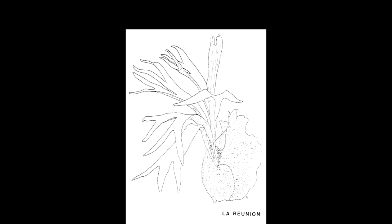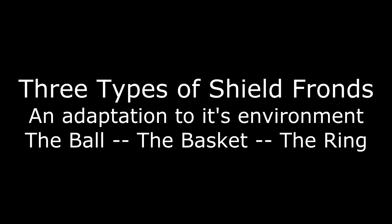When looking at the anatomy of a staghorn fern, you have the fertile fronds, which stick up like antlers and carry the spore. Then you have the shield fronds, which provide their own function. The shield fronds can be divided into three different shapes: the ball, the basket, and the ring — all adaptations to their environment.